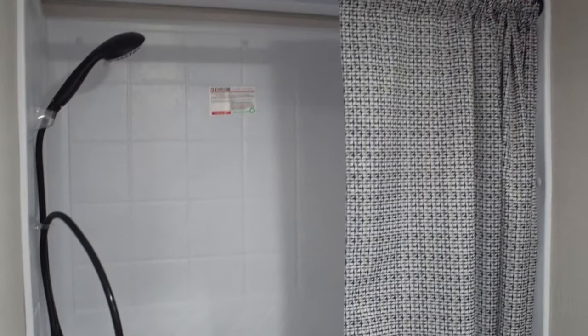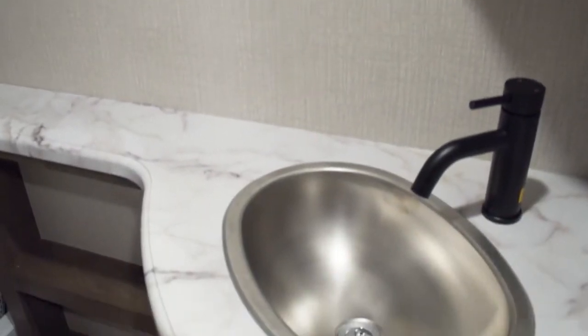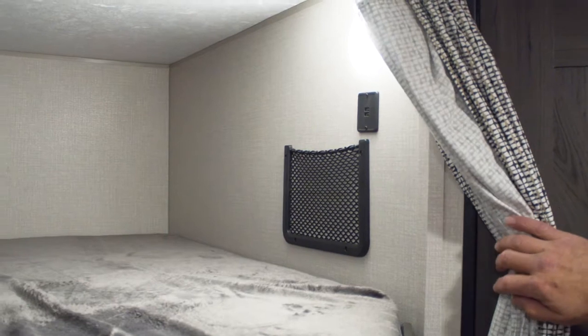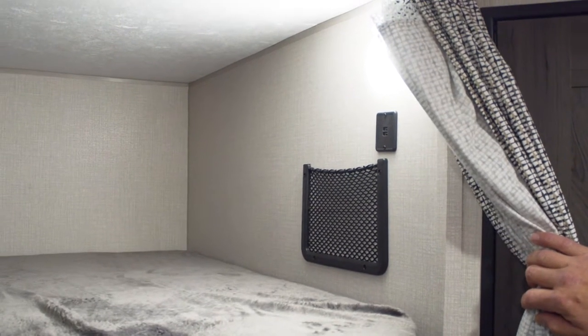Let's check out the bathroom. For a 28-footer, this has a great bath in it — a nice shower, stainless steel sink, porcelain commode, plenty of counter space and storage, a medicine cabinet, and storage underneath the sink.